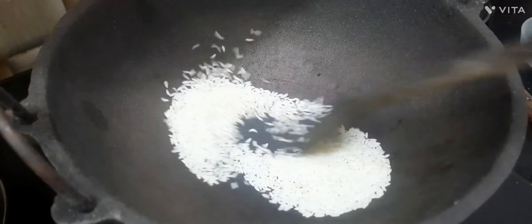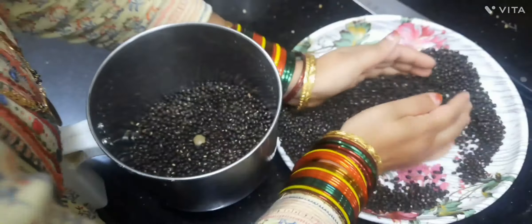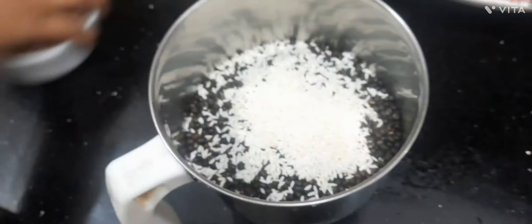Now, in low flame, roast 2 tablespoons of rice. Adding this rice helps in not sticking in our mouth while eating.